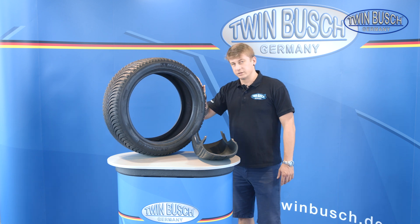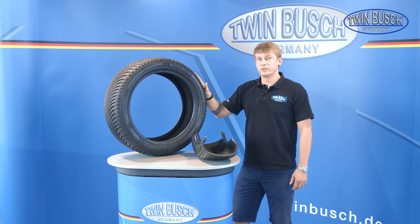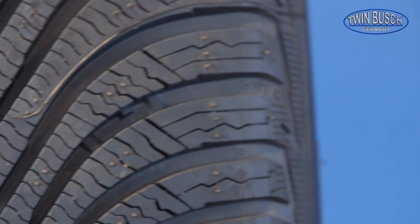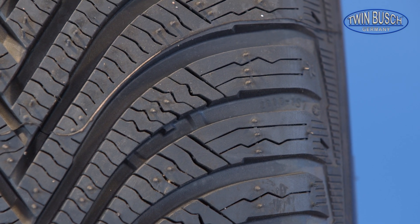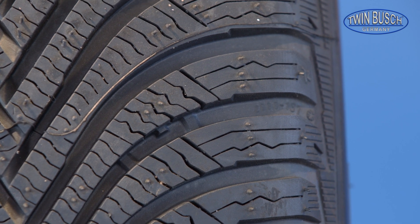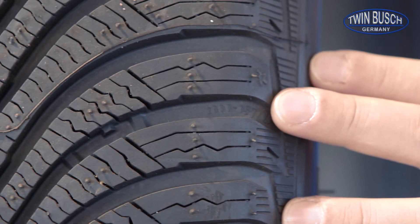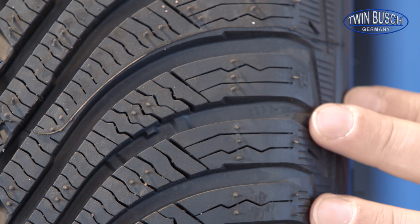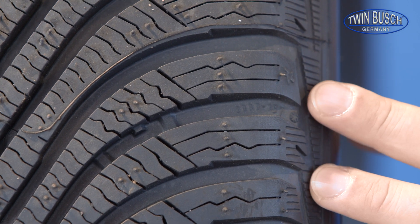Another value stipulated by law is the tread depth. The tread depth shouldn't be less than 1.6 mm on summer tires, and 4 mm on winter tires. There are different ways to determine wear on a tire — either measuring with a tread depth gauge, or using the indicator displayed on the sidewall or in the tread. A marking on the sidewall shows where the indicator is located.